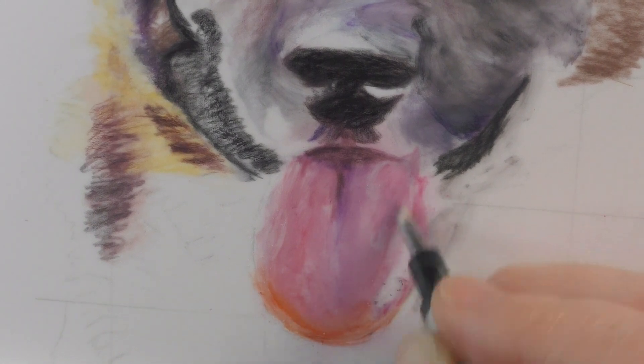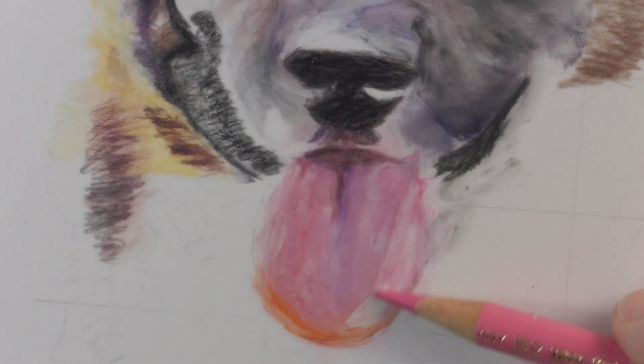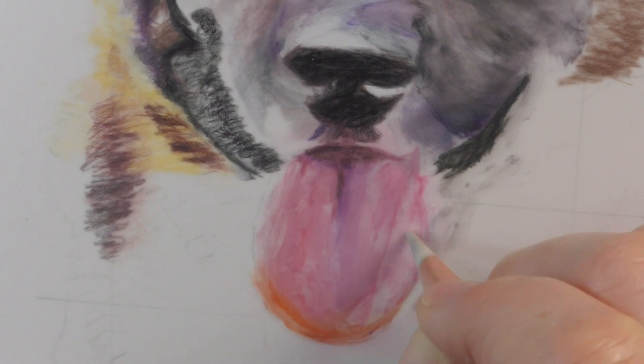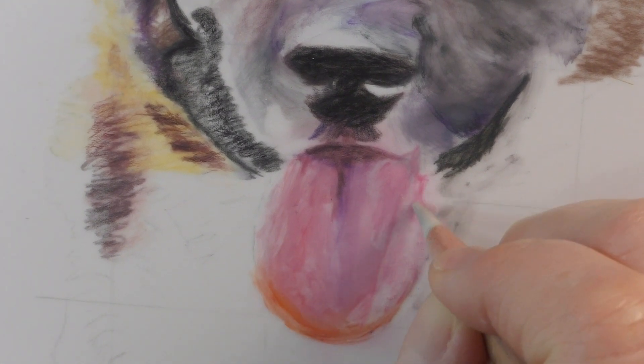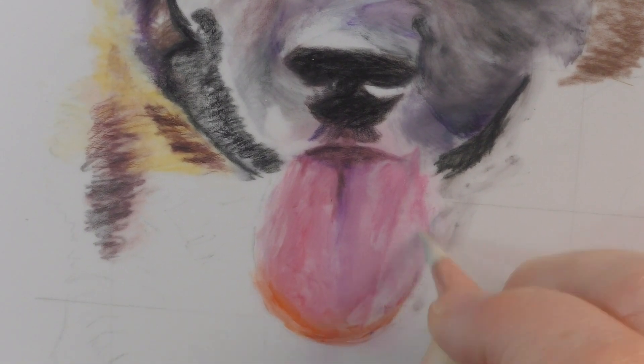Now what I'm doing here is actually fixing a mistake — it got a little too dark, which is kind of why I was doing the white earlier. I wanted more of a highlight over here, so I erased. You can erase with drafting film — yay!